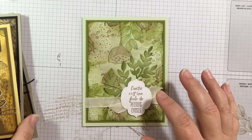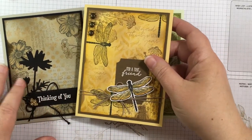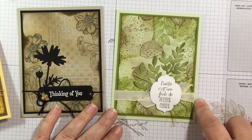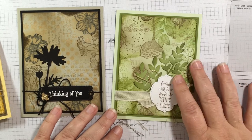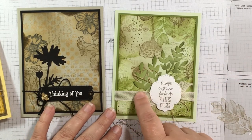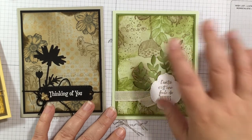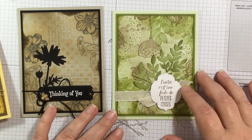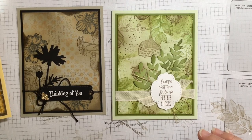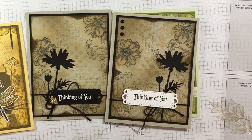Then I have one with the Enjoy the Moment stamp set on a green background — you can see today we used Sahara Sand, another version used So Saffron, and you can really choose any light color. This one has Soft Sea Foam in the background. It's in French since I have that version, but it comes in English too. I used the Forever Greenery ribbon combo trim pack, which I love, and a die cut from the Forever Flourishes dies. So those are my samples — which one do you like best?